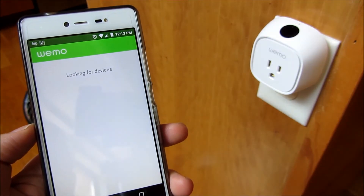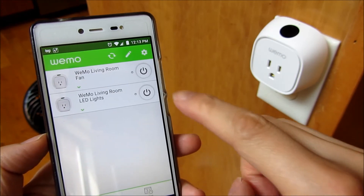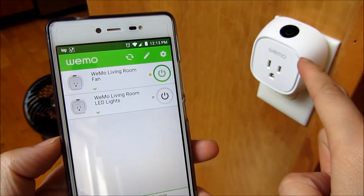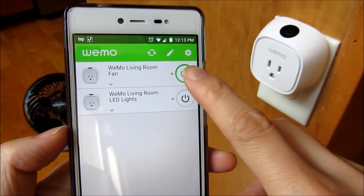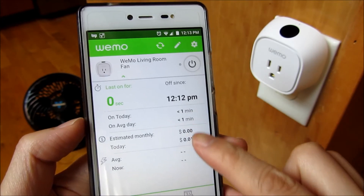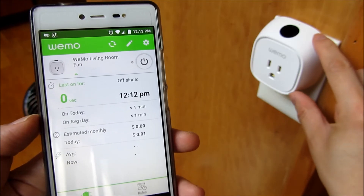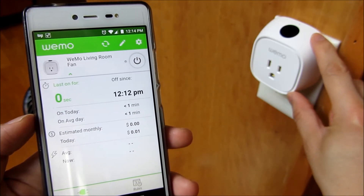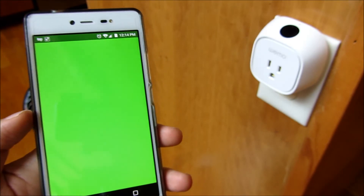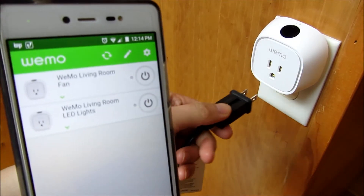Remote access is now enabled. Looking for devices — and you'll notice it shows up again. If I click this button you'll notice it turns on. Of course I don't have the fan plugged in, so I'm going to turn it off. There are other features here — it does measure wattage. I measured this device itself: if you're wondering how much energy it uses, it uses a little bit over one watt because of the Wi-Fi connection it maintains.